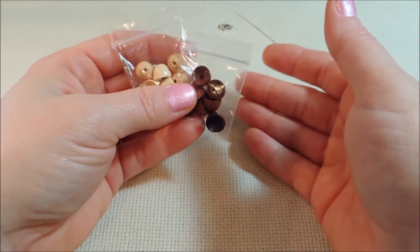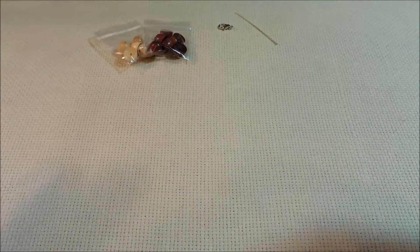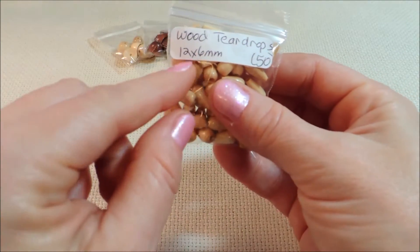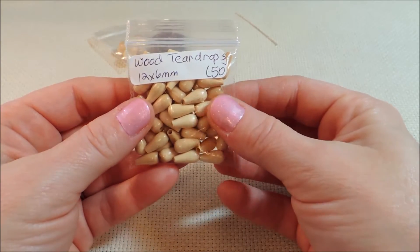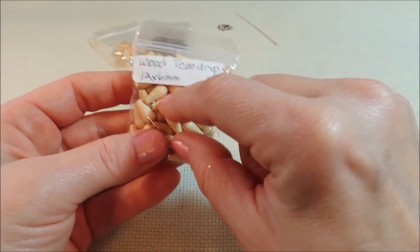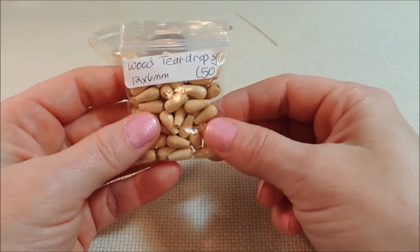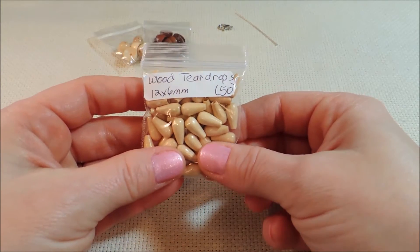I thought I could find something for a stem in what I had in my stash, but nothing really worked out, so I went back online in search of a mushroom stem. I was lucky to find exactly what I needed in wooden beads also. These are teardrop beads in a 12 by 6 millimeter size, which worked out perfectly because the other teardrop beads I tried weren't quite as narrow — in the 12 millimeter size they were quite a bit wider, some 8 millimeters wide, some even 10, and that was just too wide with the 12 millimeter cap.